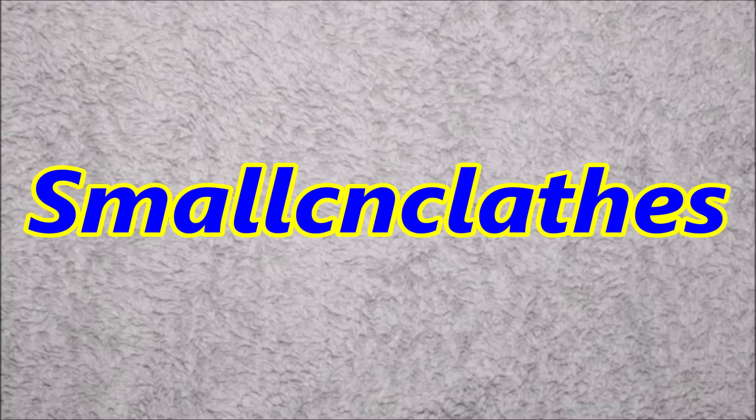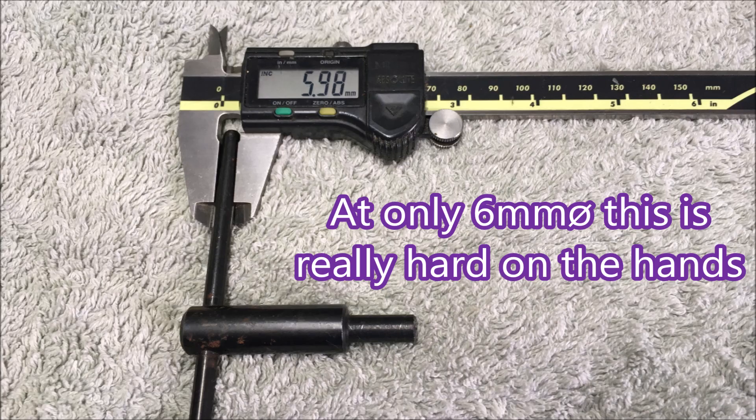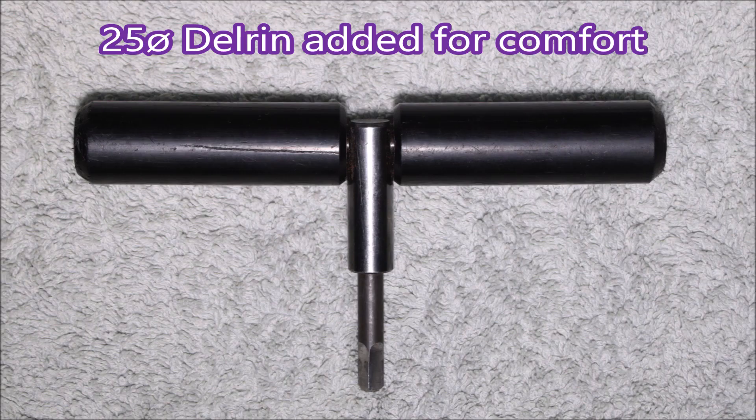In modifying the undersized handles on my chuck keys for a bit more comfort, I created a very handy soft hammer for the lathe. At just six millimeter diameter, these handles are so very hard on your hands — if you make 200 parts, you certainly won't make 200 tomorrow. So I added some larger Delrin handles that were just so much easier on the hands.